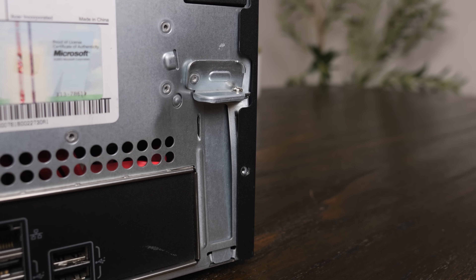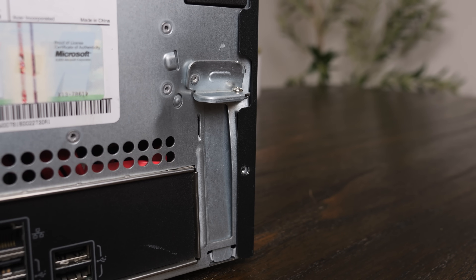That pretty much covers all of the hardware, but before we can just start putting everything in here, we need to do a couple of things. First, I want to take this apart and get it cleaned up, because I didn't do that in the previous video, but I also need to fix this massive dent in the back to be able to actually use the PCIe slot. So let's get going.